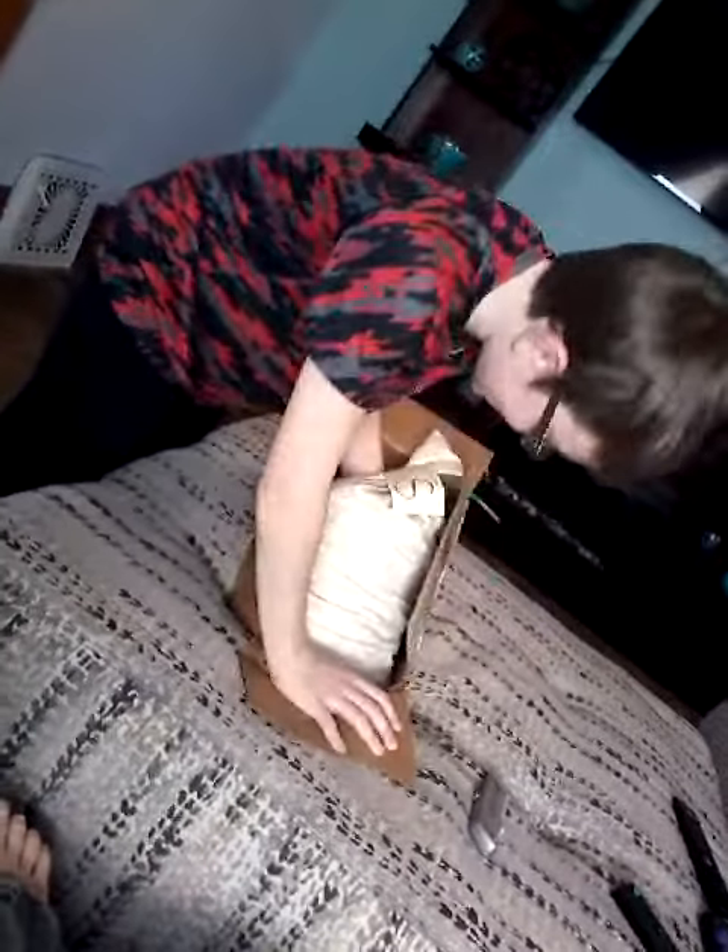What are the coins? Looks like a bunch of 40s and 50s. I have to rip the box. Now just roll it out.